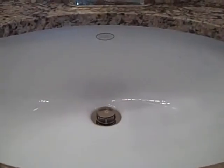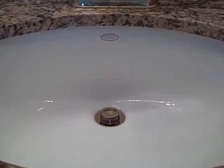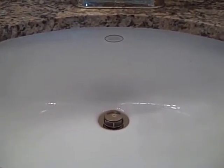This is the second sink and I will repeat the same steps. Keep in mind, it hasn't been cleaned for three months. Here's the sink after using Soft Scrub and a microfiber sponge. Now I will dry it with a paper towel and then use Clean and Shine with a microfiber towel.